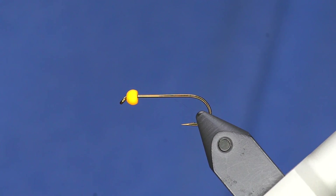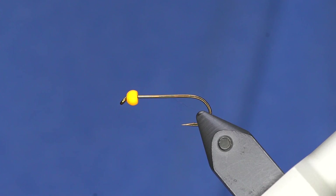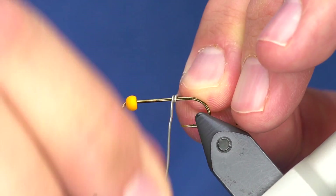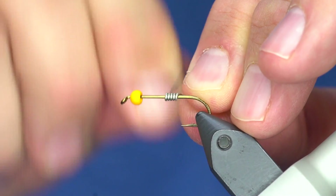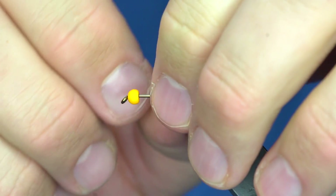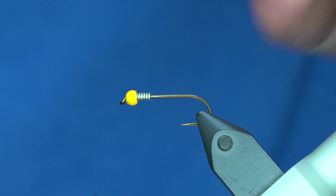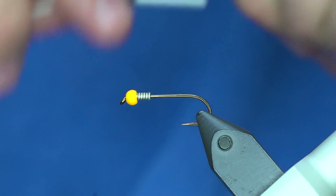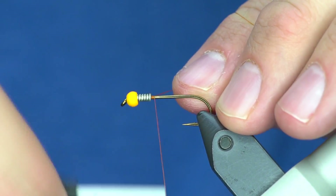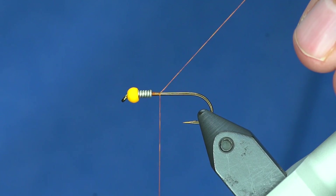This is a 2x long streamer or nymph hook - the Daiichi 1710 - and I have a fire hole stone bead in autumn color in 3.5 millimeters. First I'm going to add a little bit of lead or lead-free wire to the hook shank, mostly just so I can shove that up against the bead and keep it in place.